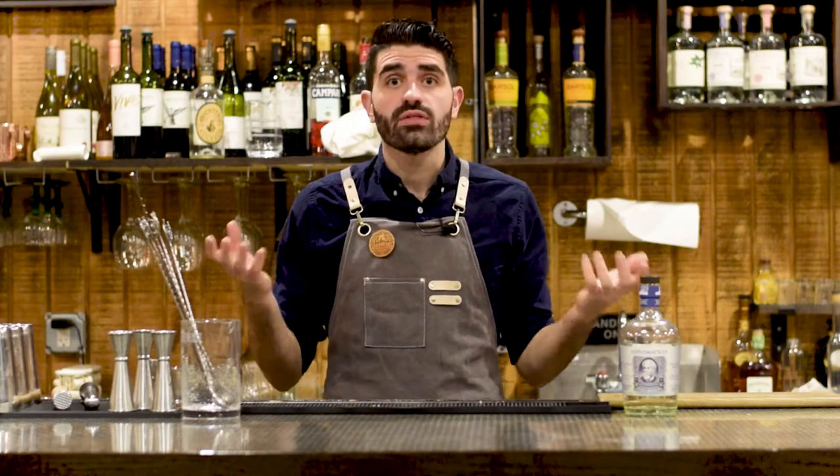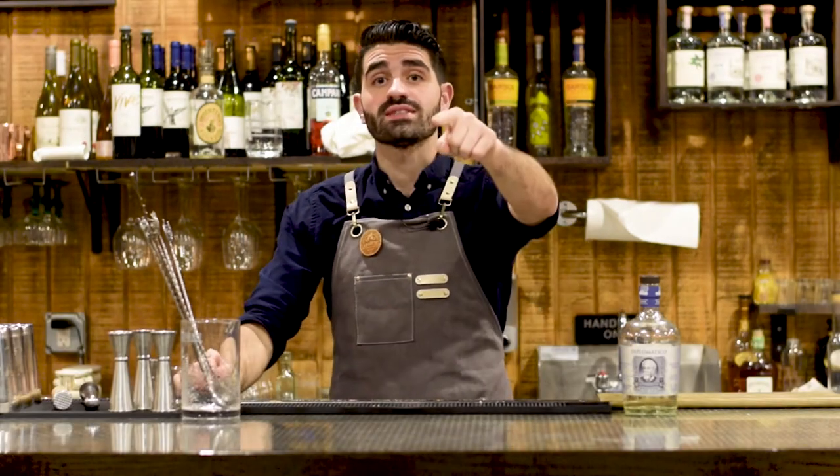So you've mixed a bunch of ingredients together and now you have a cocktail. But how do you know it's right? How do you know it's balanced? Well, in this video I'm going to show you just that.